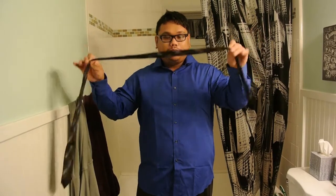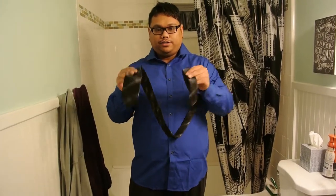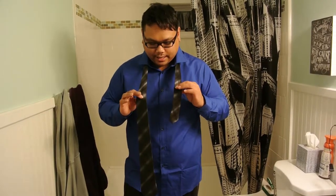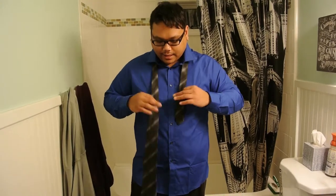First thing you're going to need — a tie. How I usually do it is I have the smaller end, as you can tell, smaller, and the larger end. I take the smaller end and put it over my left side like so. When you're doing this, you usually want to have this side slightly lower — around the crotch area dangling — well, for me for my body length, but that's where I would have it.